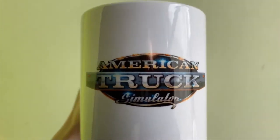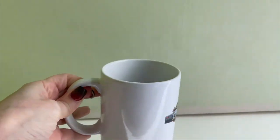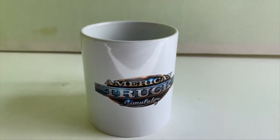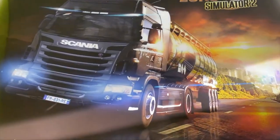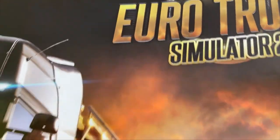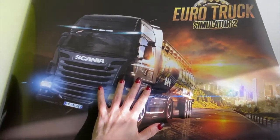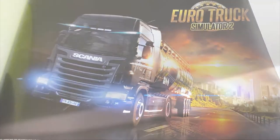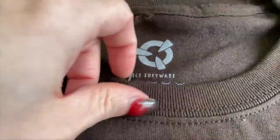This is the American Truck Simulator mug, and it is lovely. No chips, no scuffs — it is what it is. It says exactly what it should on the front and it's perfect for any game cup collector like me. The poster, flattened out, is very highly detailed, in nice condition overall. It's a decent size — I've got small hands but yeah, it's perfect.